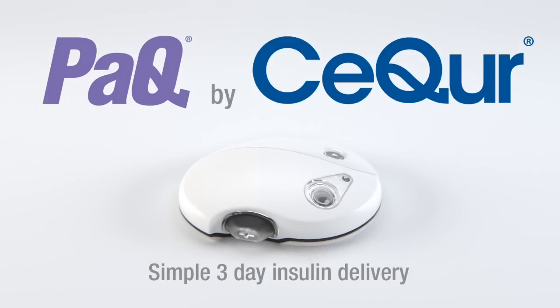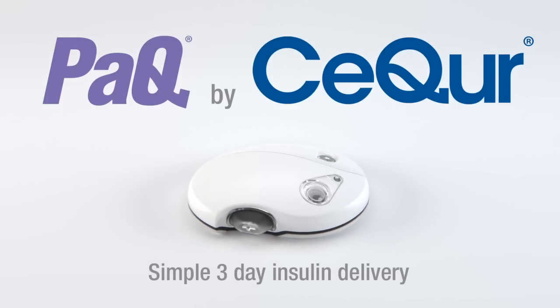PAK provides all your insulin needs, enabling a life free from the burden of insulin injections.